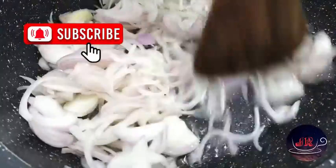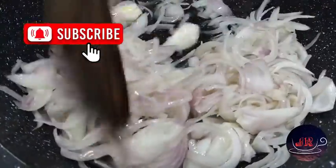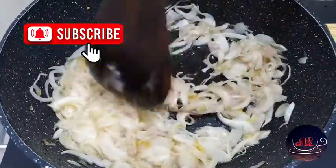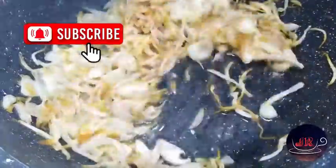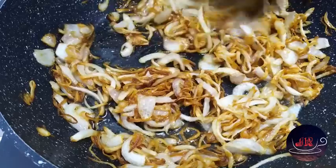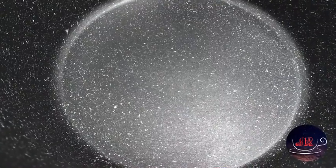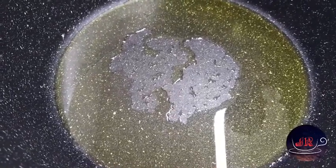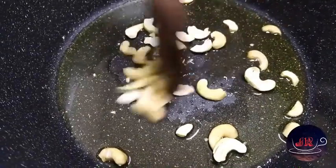If you like this channel, please like this channel. Let's add a small golden color. Let's add this. Let's add a low flame.